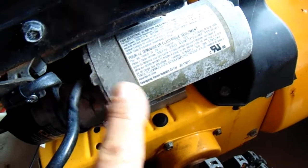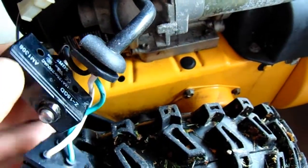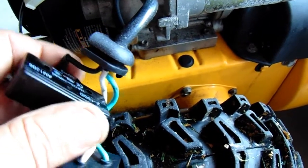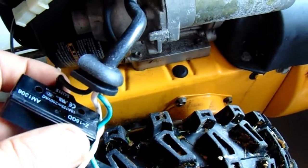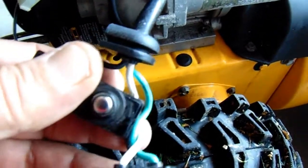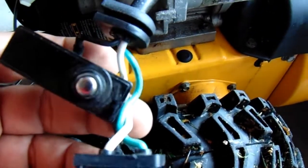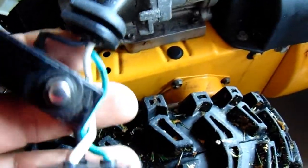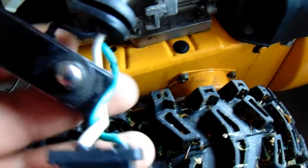Today's problem is this starter switch. You can see the starter here — the starter motor — and this is some kind of momentary switch where you push it down. It gives electricity to start the engine, and then when you let go, the starter stops.